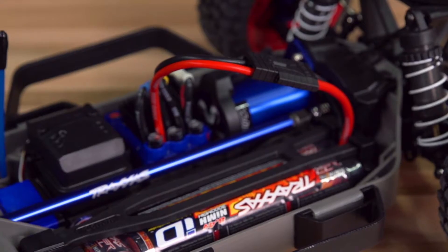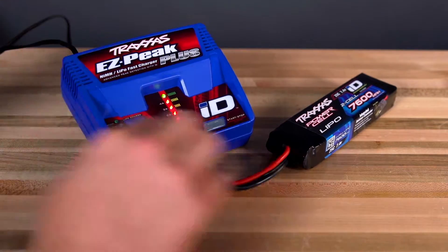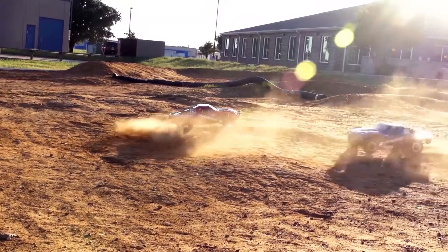The Traxxas ID system is all about making the charging process easier, which means more time having fun with your Traxxas vehicle.